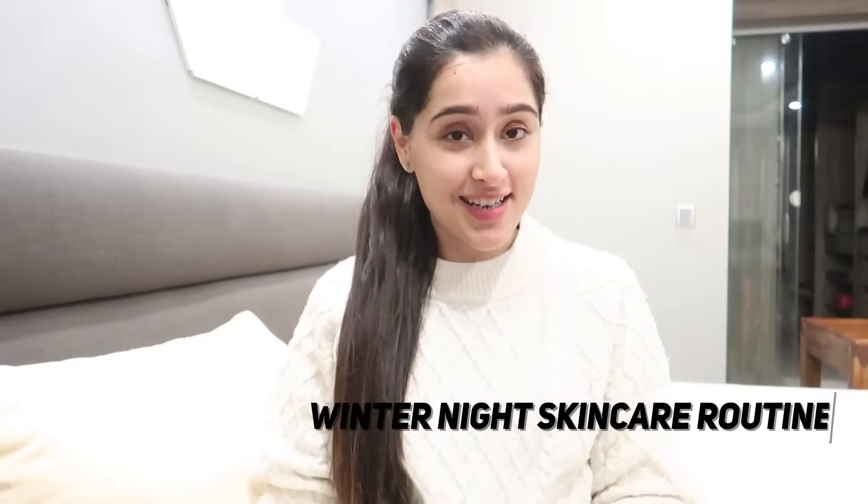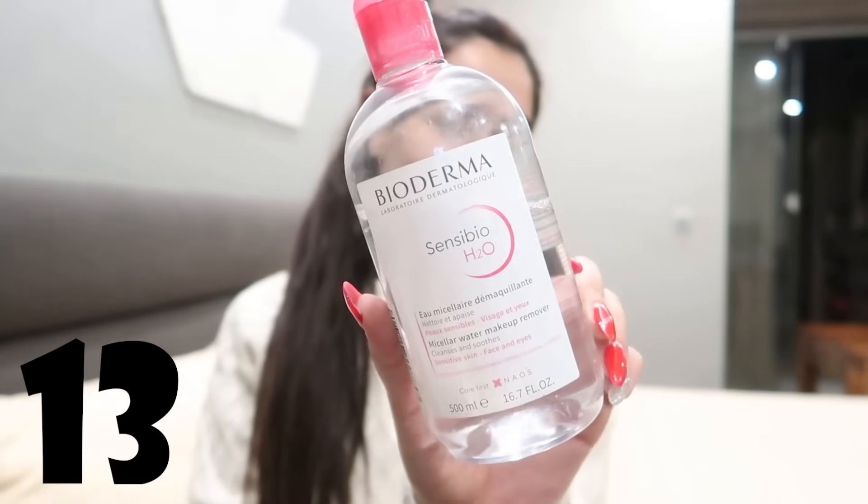Now I will share my night skincare routine. It's finally night time and I'm going to share my night skincare routine with you. When I started getting acne on the face, I started using this cleanser. Literally, if I don't use this cleanser for a few days, my face will break out again.